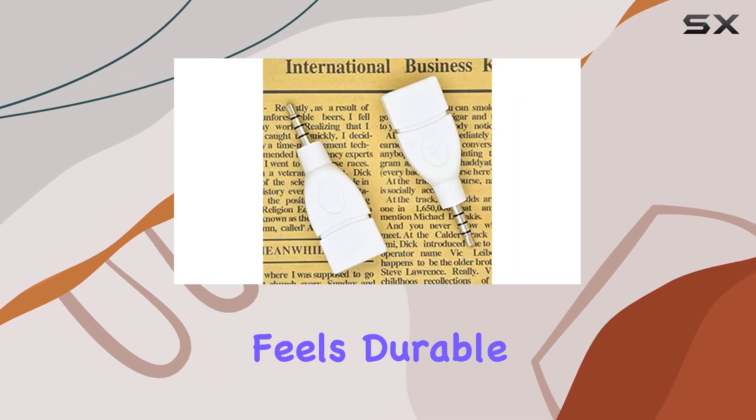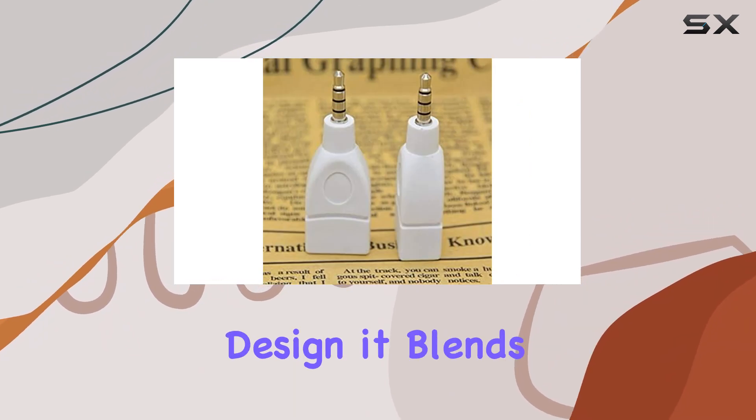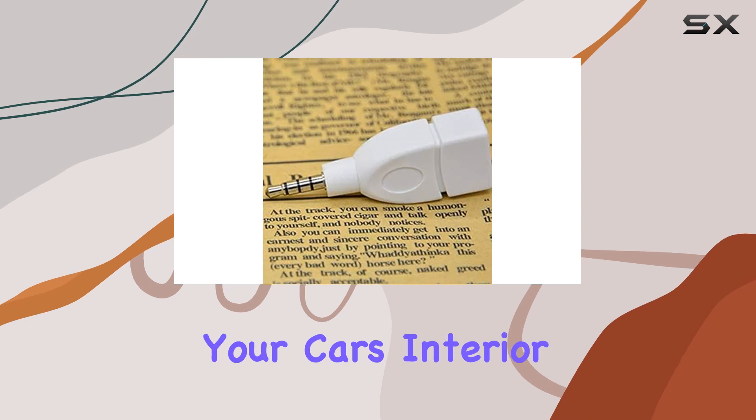In terms of construction, the PVC jacket feels durable, ensuring longevity even with frequent use. And with its sleek white design, it blends seamlessly with your car's interior.